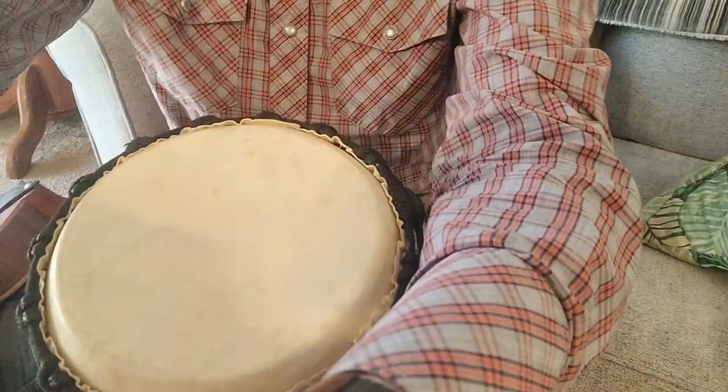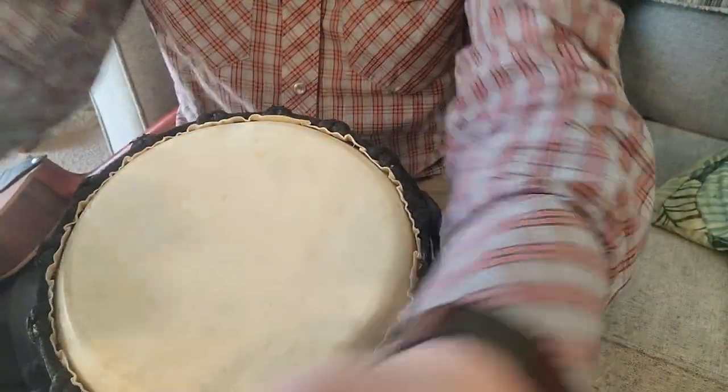Hey, awesome percussion people! We're working on one beat today and I'll just take it nice and slowly. Follow along Simon says style — here we go.